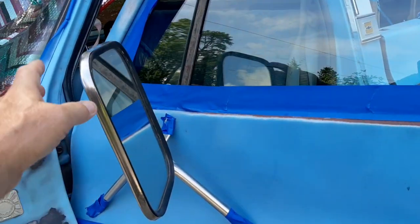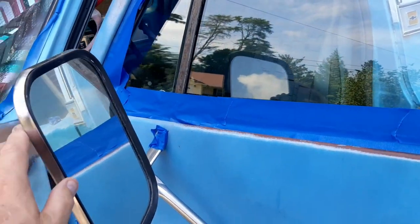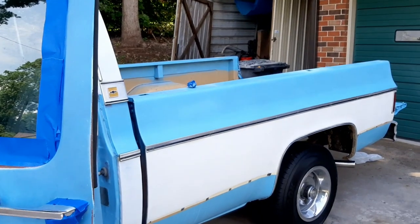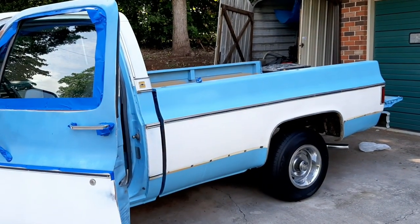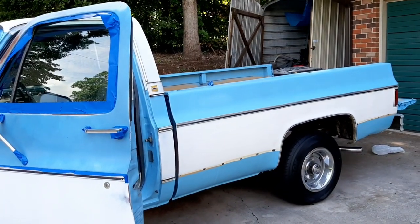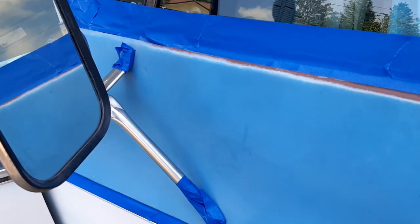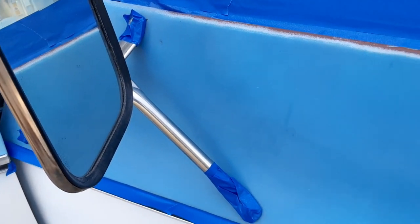I've got this door kind of taped up. I've always been a big fan of what I call sport mirrors — the ones that sit a little bit closer in from the factory. But since I have that camper top, my wife and I are going to put that back on, mainly because I need the space in the garage. I'm going to keep these mirrors on and I've taped up as best I can. If I get any paint accidentally on the mirrors, it's pretty easy to come off with some really fine steel wool.